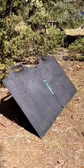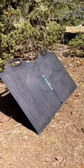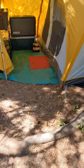Plugged into the charge controller, I have this big blue 100-watt bifold panel, and it's connected to a 35-foot cable that goes into the charge controller.